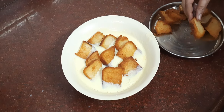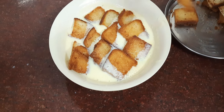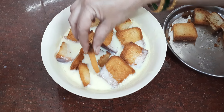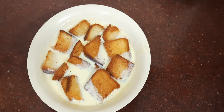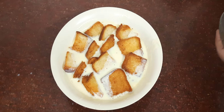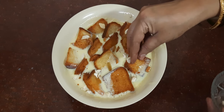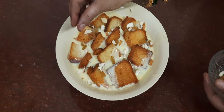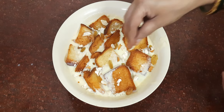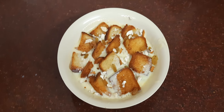Now let's pack the bread and fill it. We will add a little sugar. Then add the fruit — the cold fruit is sealed inside. Mix it all together. This is the bread and custard dessert, and it's ready! You can also try this recipe at home.